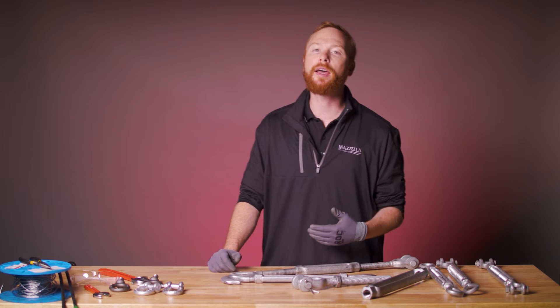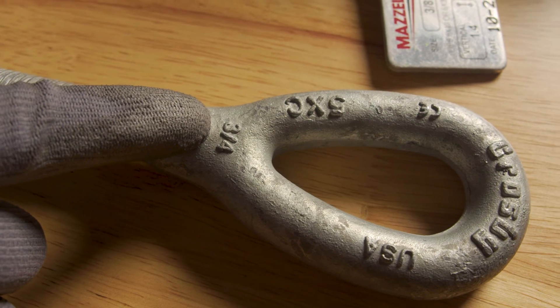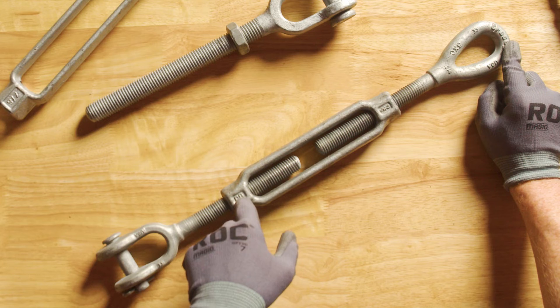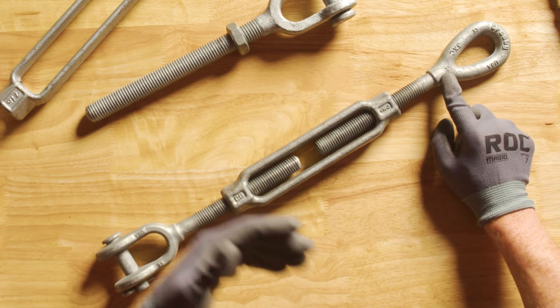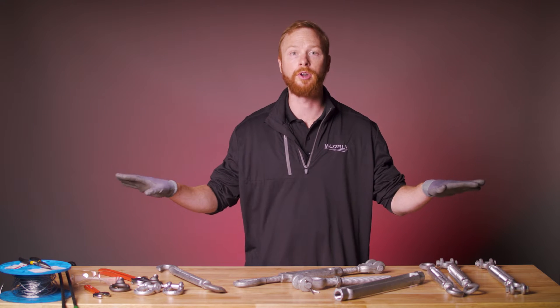Before we move on, I want to point out the most important part of your turnbuckle: the identification. According to ASME B3026 rigging hardware, you must be able to read on each turnbuckle the name or trademark of the manufacturer, and the size or the rated load. The rated load will be marked as WLL — working load limit. Never let your load exceed that limit. If the identification is missing or no longer visible, do not use the turnbuckle.